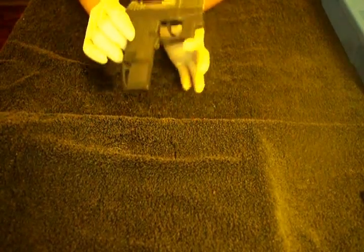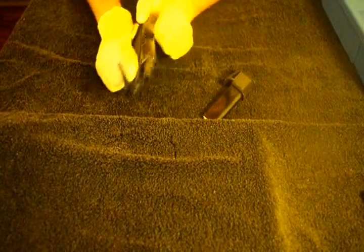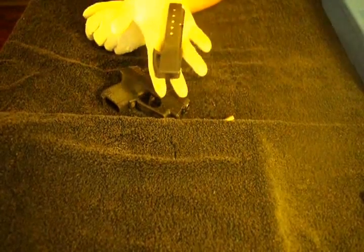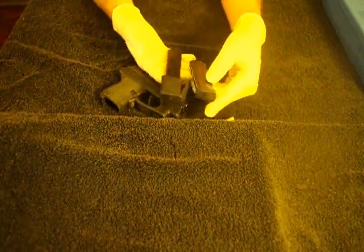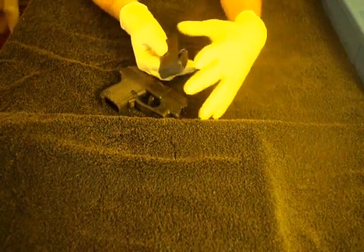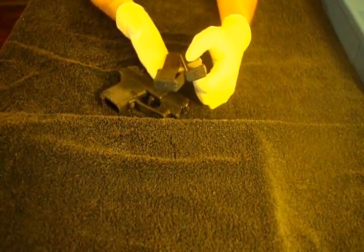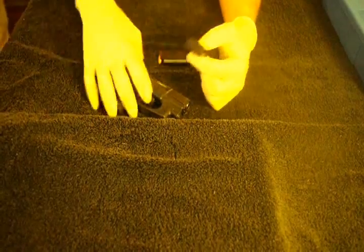First I want to show you - obviously first thing you gotta do is clear your gun. I want to show you the extended Mekar magazine. For those who don't know, Mekar is the same company that made the original magazine for the gun, and they're very reputable - the magazines are top notch. The original magazine holds 6 rounds, this one holds 9, so you can have 6 plus 1 with the standard, and 9 plus 1 with the extended.